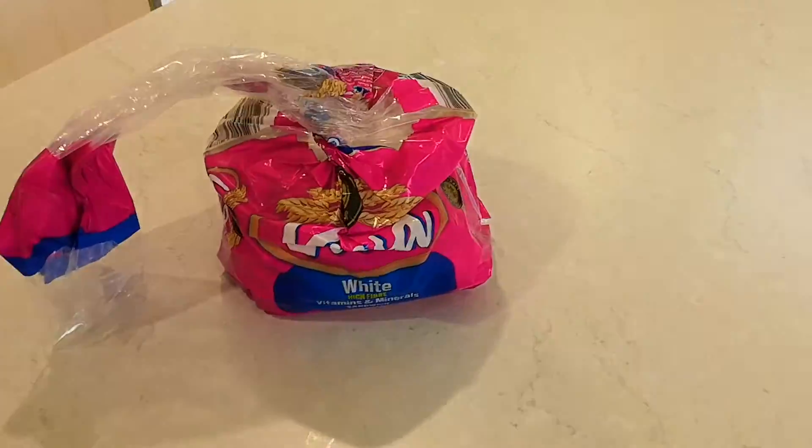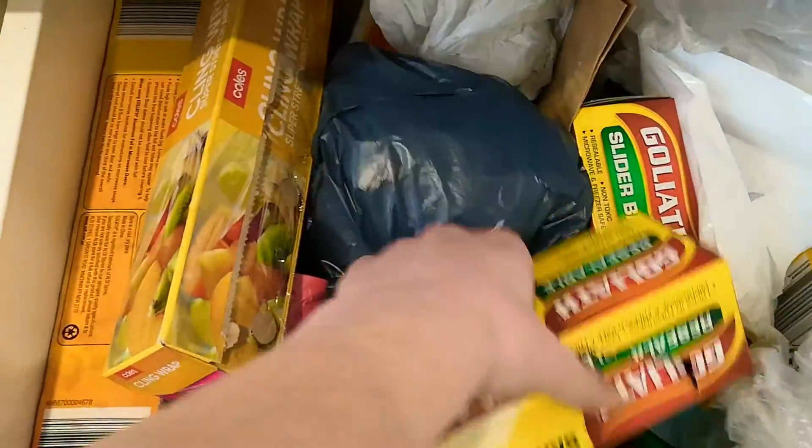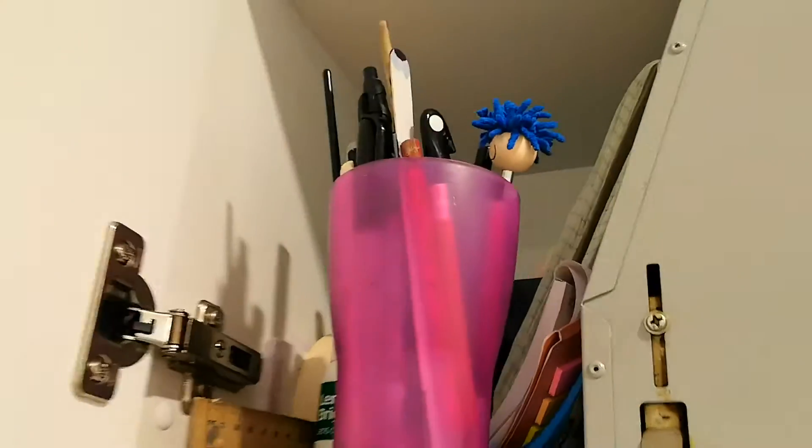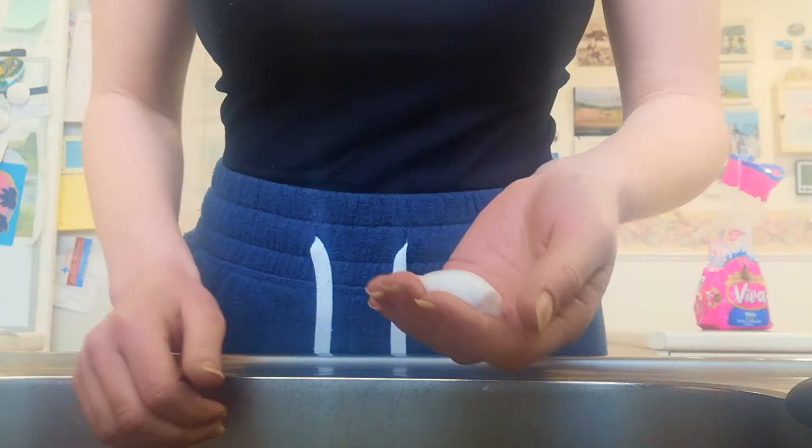First, you're going to need to go into the fridge and grab your loaf of bread. We're also going to need some sandwich bags big enough to hold a piece of bread, and a permanent marker, pen, or some sort of sticky label so that we can tell each piece of bread apart.